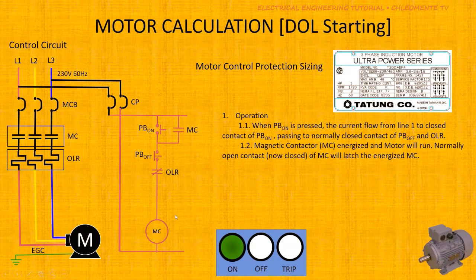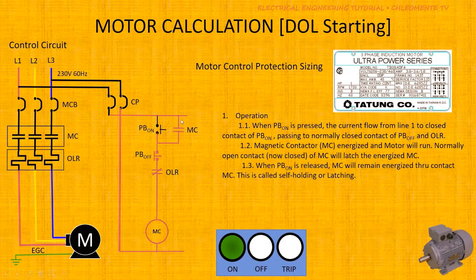Once the magnetic contactor is energized, its auxiliary contact changes state — since it is normally open, it will close. So when you release the Start push button, the magnetic contactor will remain energized because this contact is now held closed. This is called the sealing or latching contact.